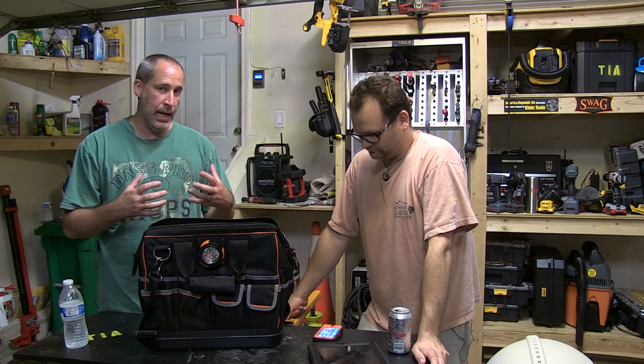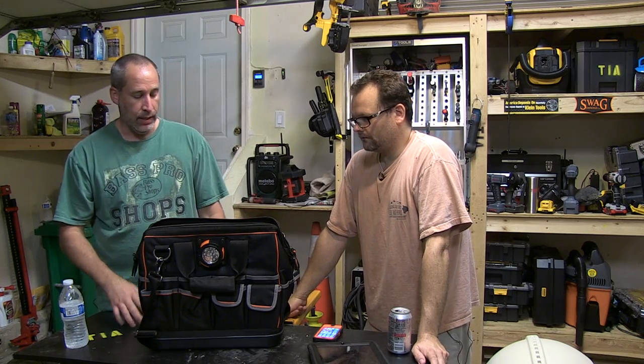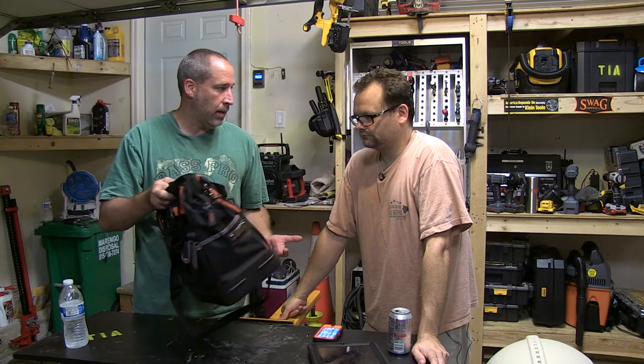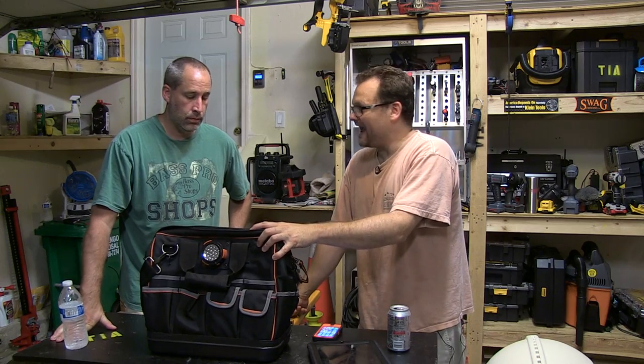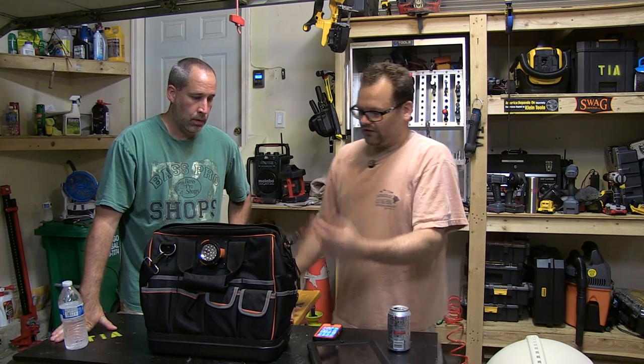What I do like about this is the protection for the weight ratio. It's a light bag. We always tout the Vito Pro Pack, which is a great bag, and I still think it is top of the line as far as protection. This is a lighter weight bag than that, but it's still tough, it's still rugged, and it's got all the features.